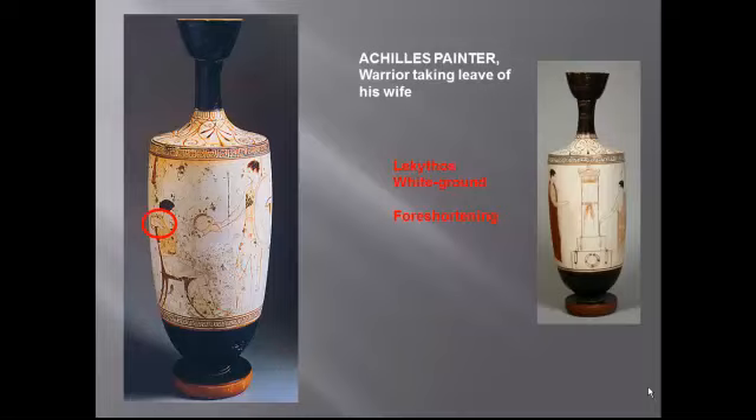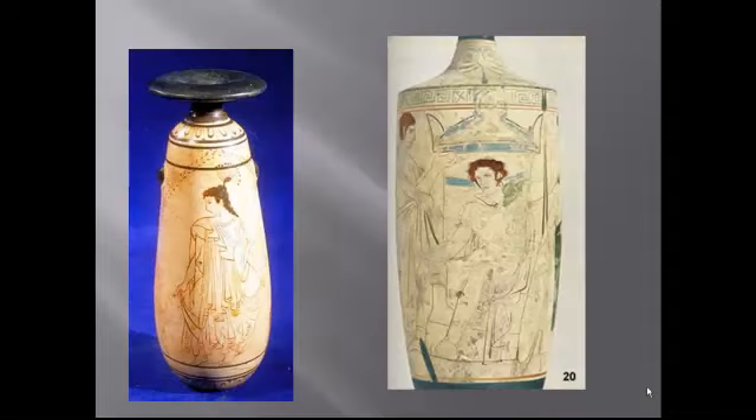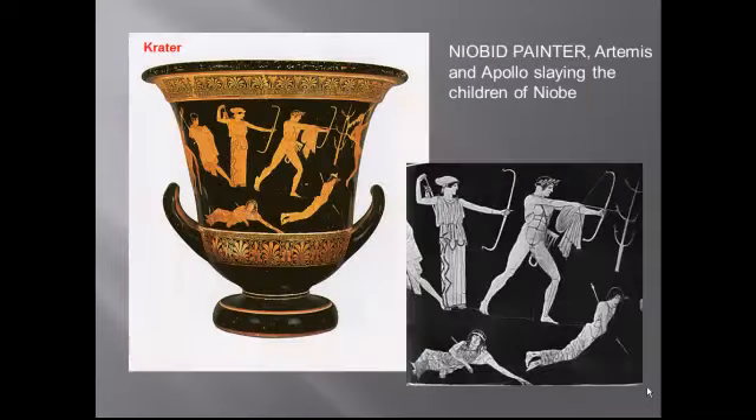There you see the foreshortening. These are not in your book, but here are a couple of other examples of this white ground technique from the classical period. This is interesting because it gives a better sense of the multiple use of color, though the colors for the most part haven't survived very well. What's intriguing is that the artist has abandoned the common ground line and is instead portraying the story on staggered tiers — this parallels the move away from strict frontality in classical Greek sculpture. Another interesting feature of this crater is it depicts landscape; those trees remind me a little bit of the trees in Charlie Brown's Christmas special. Nevertheless, it is an introduction of landscape.